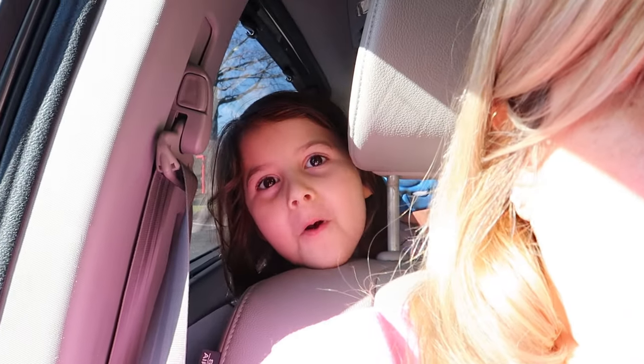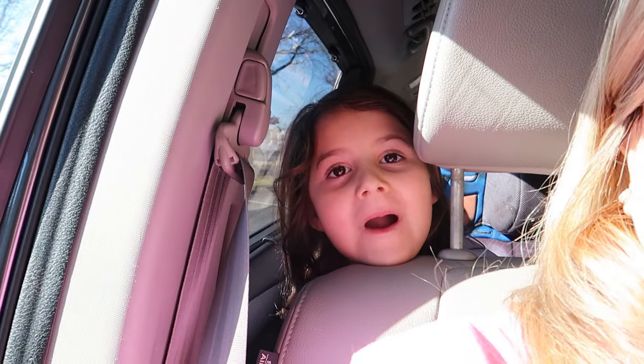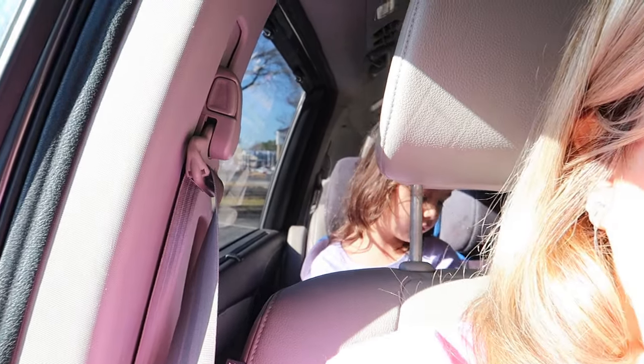Welcome to the vlog. We're at Dunkin' Donuts. Hello. Hello. How are you? I asked you first. Really mature, saying exactly what I say.